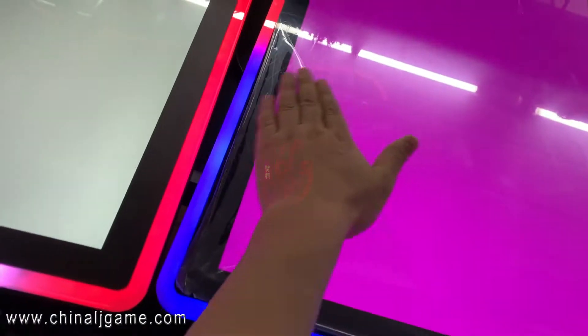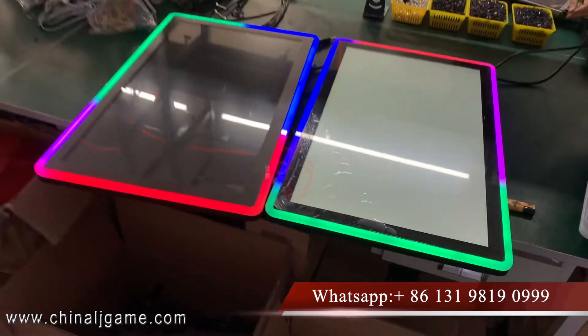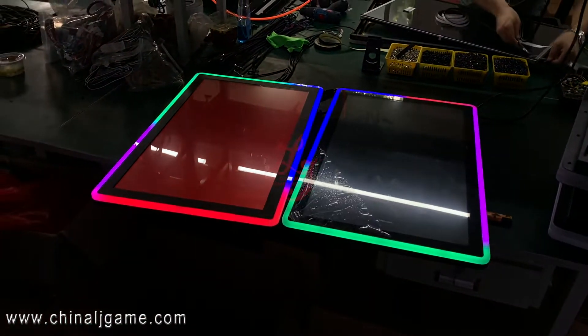When we sell this to you, there will be a protective cover on it. When you receive it, you can take it off.